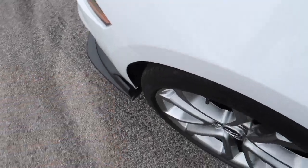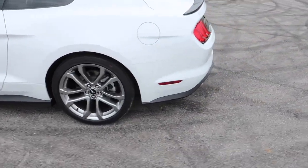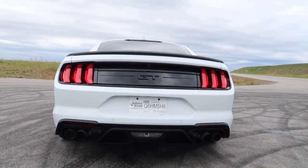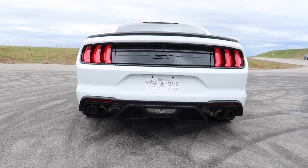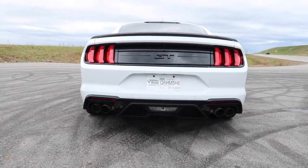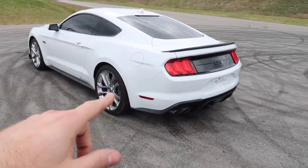It sticks out just a little bit here, so I may also do the MP Concepts rocker panels like we did on the Mach 1 — that'll probably look pretty good. At the rear, we have exhaust to do as well and this will look a lot better. This is the GT500 Mach 1 style rear valance and once we get exhaust back here, it's going to look a lot better.